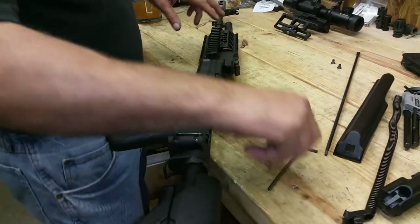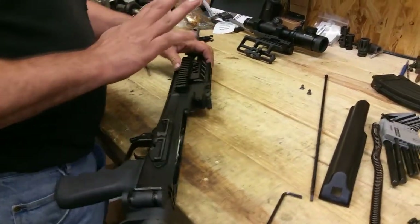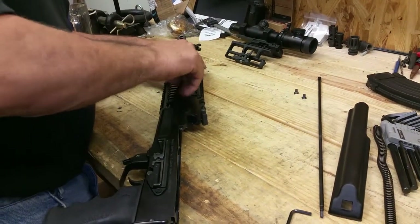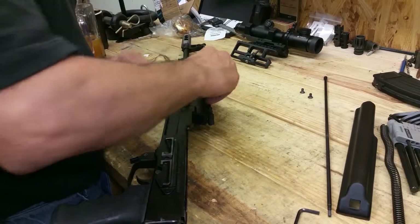We started already, so we already took two screws out of the other side. You've got to take four screws out — two here and two on the other side — and doing some pre-checks, we already started.